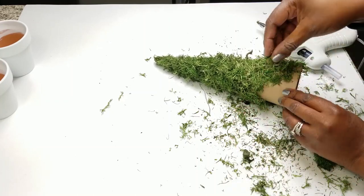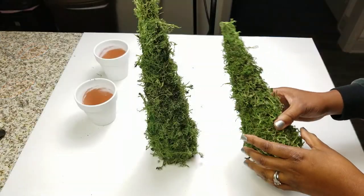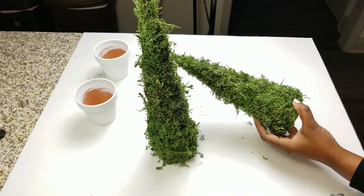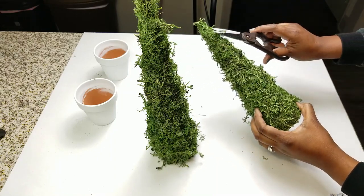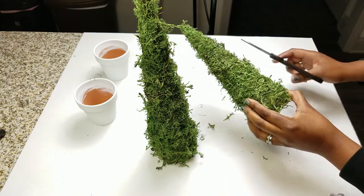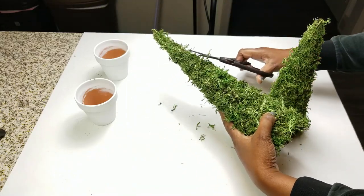I did basically the same thing with the black cone that I made. Once they're all done — and it didn't take long at all — it did have a really weird smell. I'm just going to clip off the little pieces that are sticking out. I wanted mine to look a little more rustic so I'm not going to trim it to be too precise or too neat. I just wanted mine to have a lot of texture.